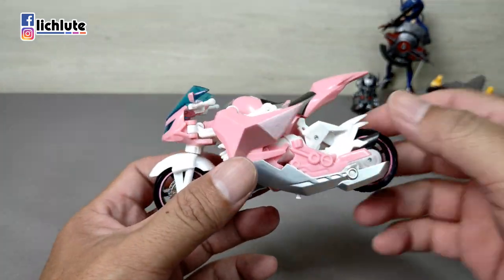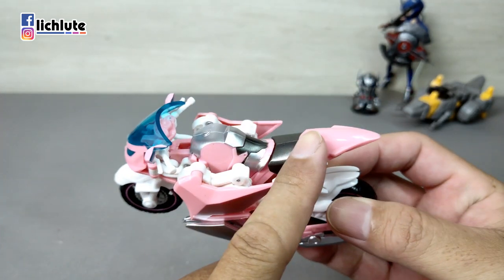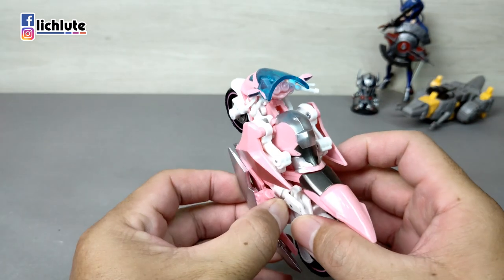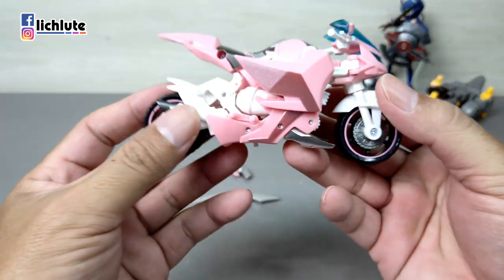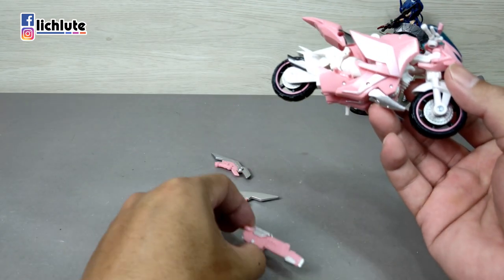这款粉红色版本可以很明显看出来都是塑胶原色，所以刮漆的问题不存在了。身上的配件拿掉之后可以看得更加清楚，之前金属配色版所配戴的双腔等配件，统统都还是有附带给我们的。